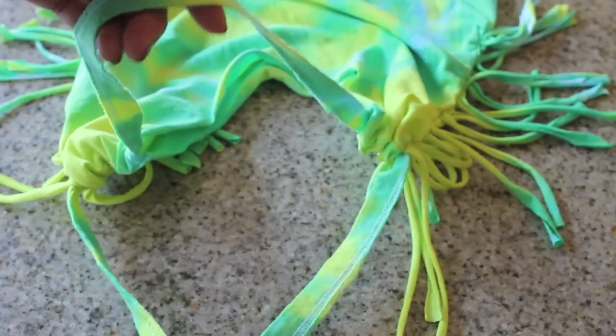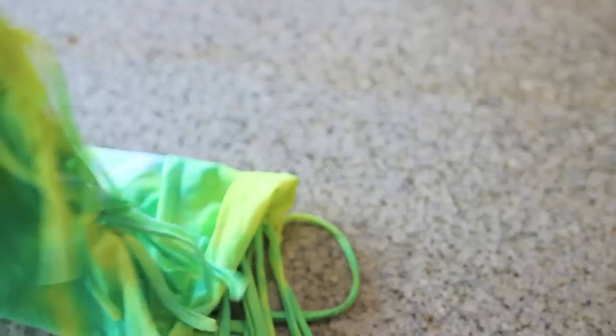Now you can go ahead and tie these strips into a knot to hold the strap in place. You just created the shoulder straps for your bag and now your bag is complete. Alright, on to the next one!